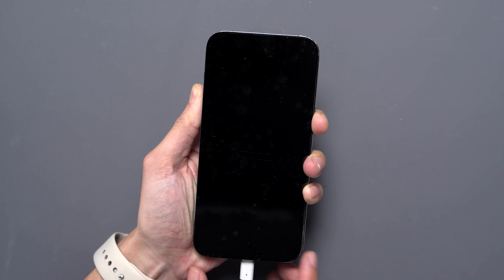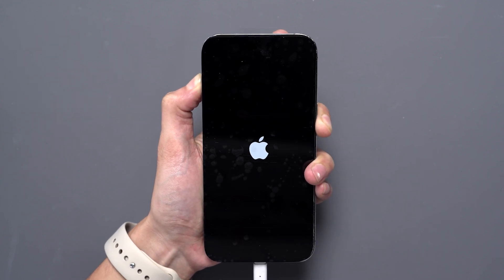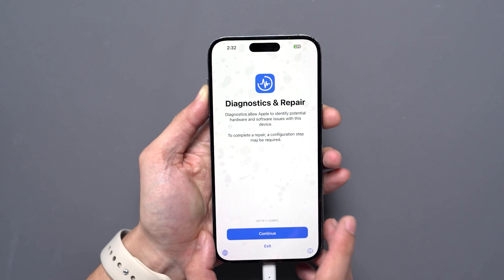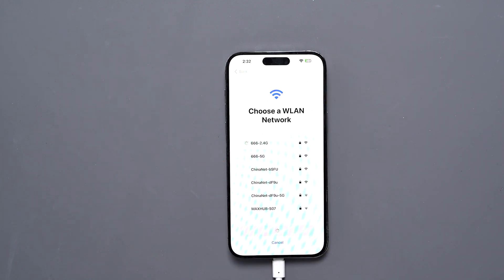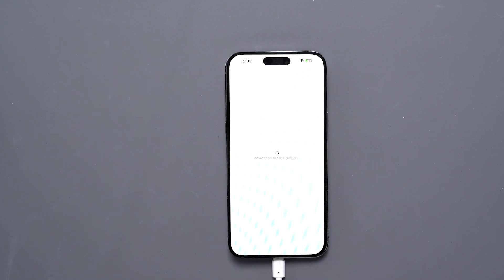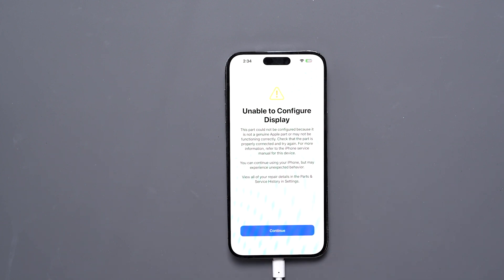It will turn off the phone. Press and hold the volume up and volume down buttons, then connect the USB cable. Once the Apple logo appears, release the volume up and volume down buttons. At this point the phone will forcibly enter repair mode. Click Continue, connect to Wi-Fi, click Agree, and select Finish Repair. After the configuration is complete, it will show a message indicating that the screen is an unknown part, then display 'Unable to configure display.' Click Continue and the phone will restart.